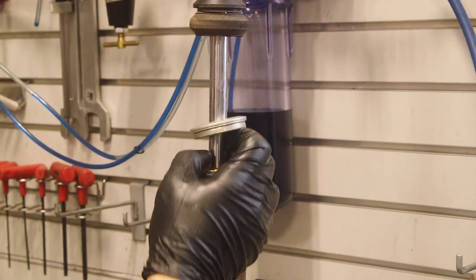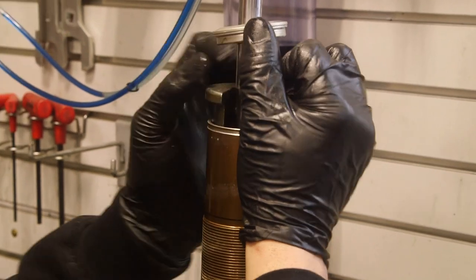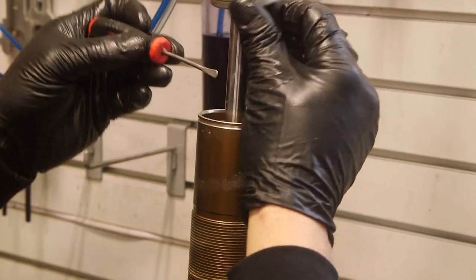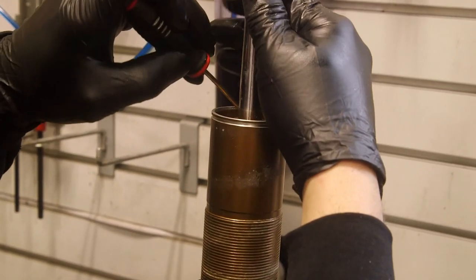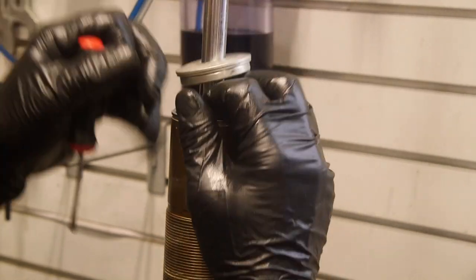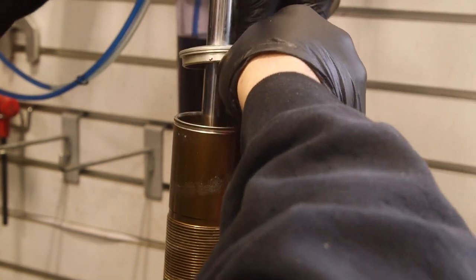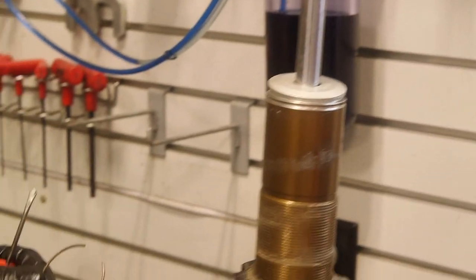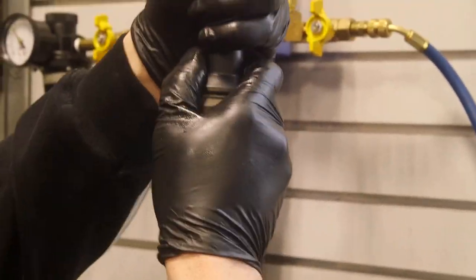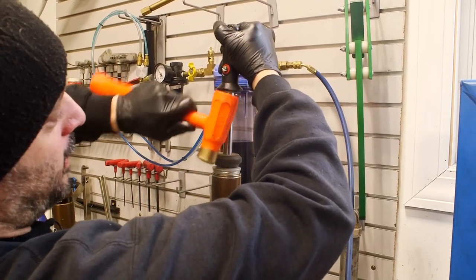Now we're going to push the seal head down so we can remove the snap ring. I'm going to use a rounded pick for this. Take a rubber mallet, slide to the bottom, bump it down, and tap up on the eyelet.